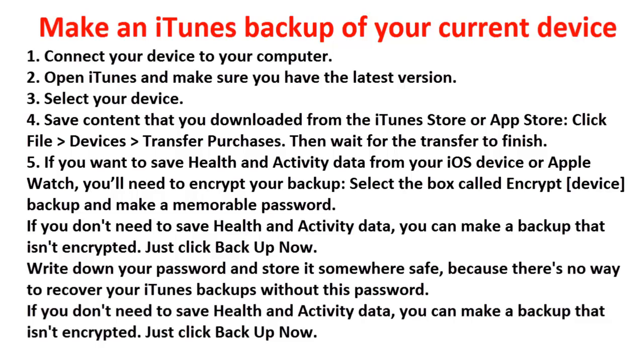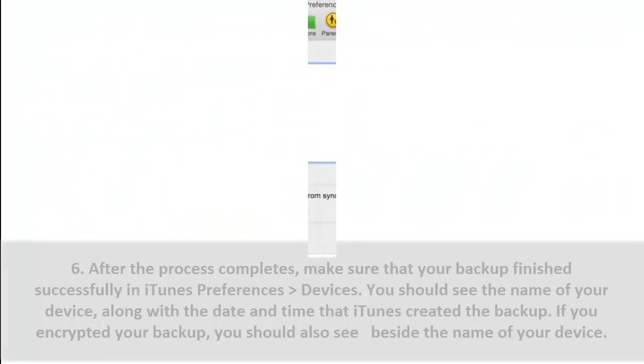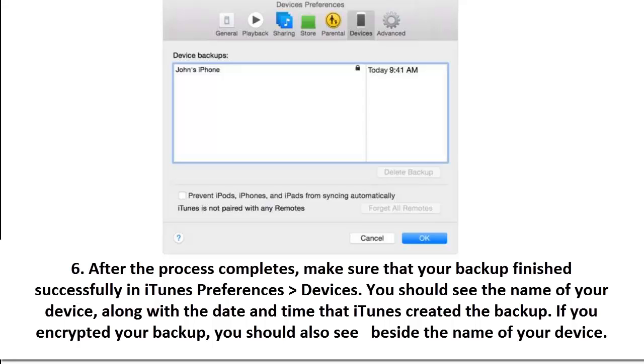Step 5: if you want to save health and activity data from your iOS device or Apple Watch, you'll need to encrypt your backup. Select the box called 'Encrypt device backup' and make a memorable password. Write down your password and store it somewhere safe, because there's no way to recover your iTunes backups without this password. If you don't need to save health and activity data, you can make a backup that isn't encrypted — just click Backup Now. Step 6: after the process completes, verify the backup finished in iTunes Preferences > Devices — you should see the name of your device along with the date and time. If you encrypted your backup, you'll also see a lock icon beside the device name.